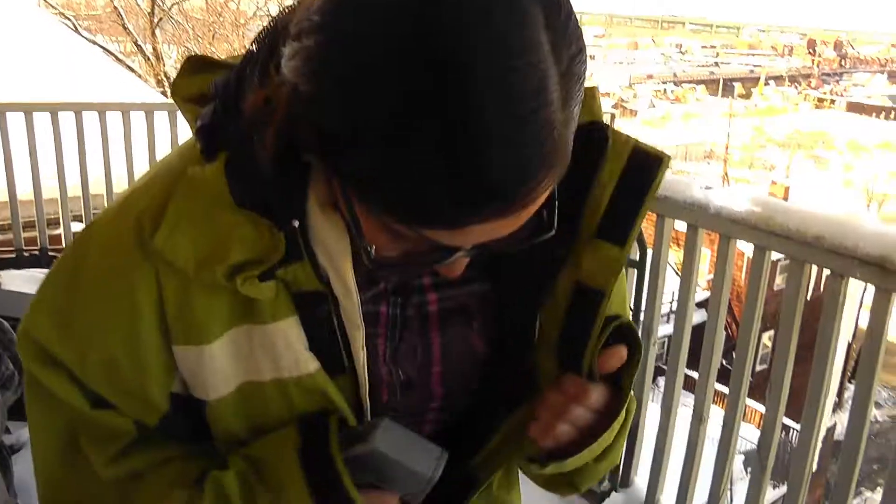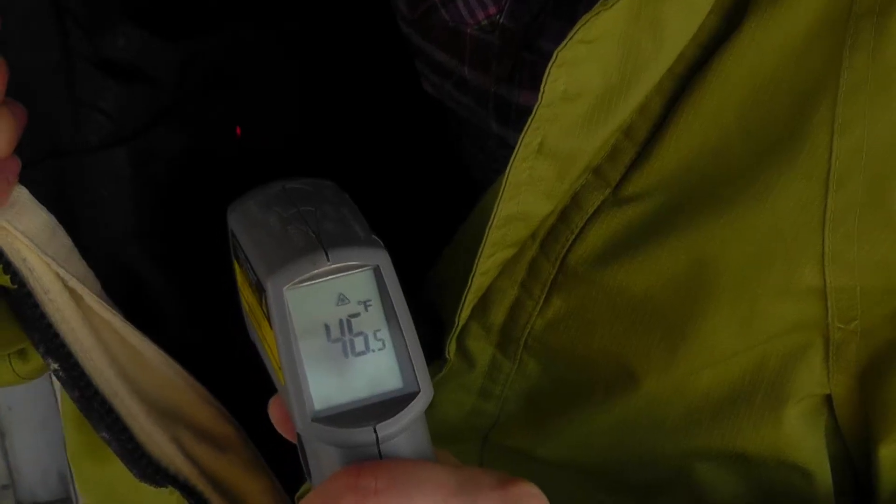First, we're gonna check how this coat insulates without any bubble wrap. I've been out here for 5 minutes and I am freezing! Let's check the temperature of the coat — it's only 44, it's really cold. This coat is not well insulated. I got goosebumps!